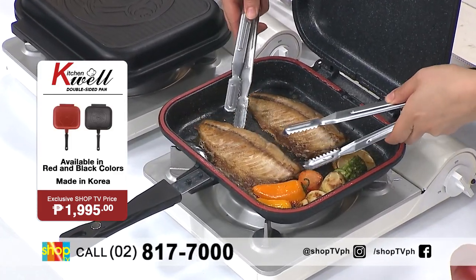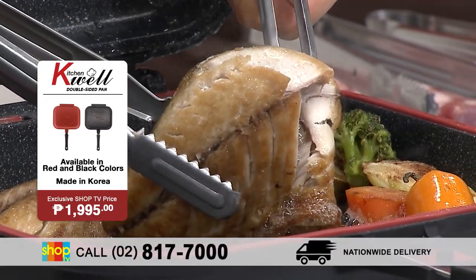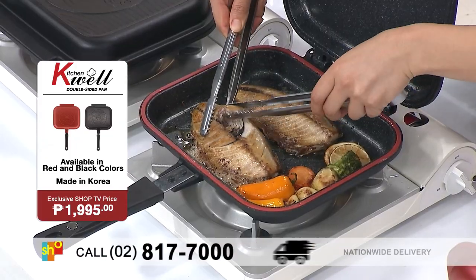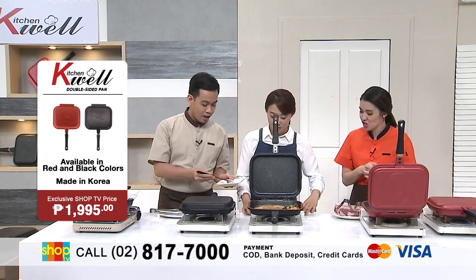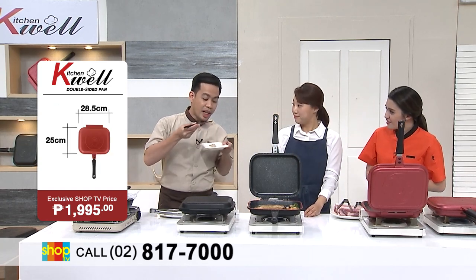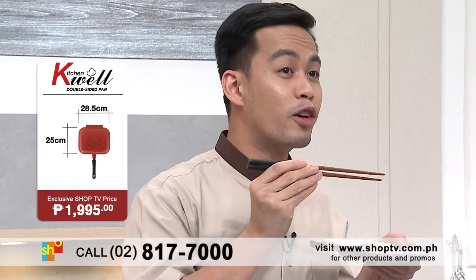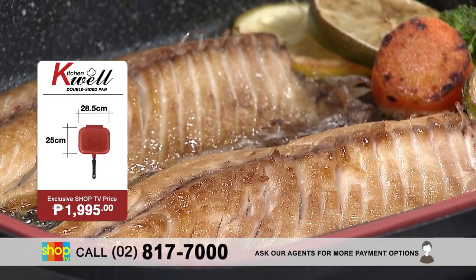And look, it cooks the fish perfectly. Ang sarap naman. At dahil talagang sealed siya, let us see how well it's cooked. Look — cooked to perfection. Talagang soft niya. Can you taste it and let me know how the flavor is, kung talang naritain yung flavor ng fish? Wow! Sarap. Napaka-flavorful. At the same time, talagang napaka-soft ng fish.